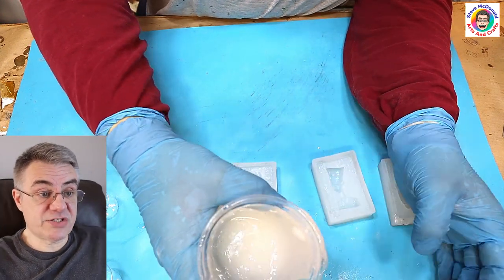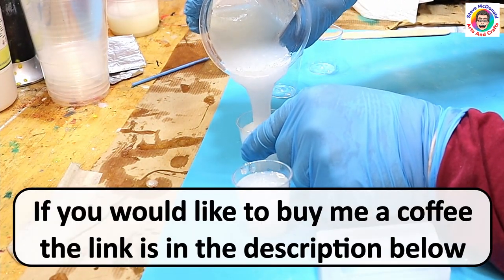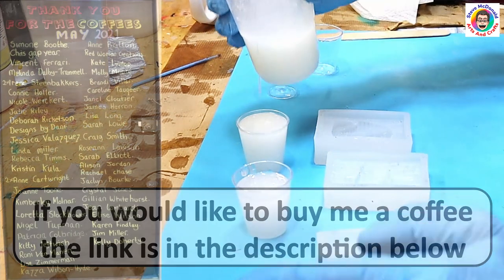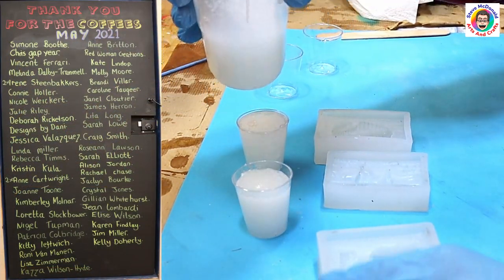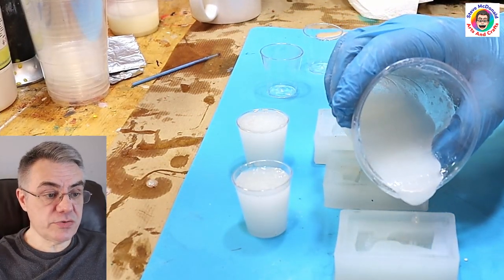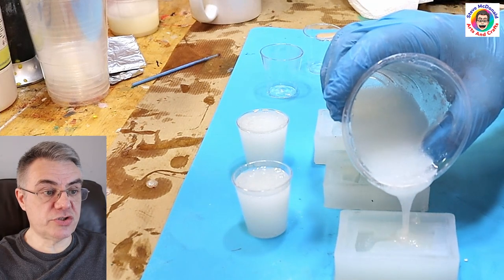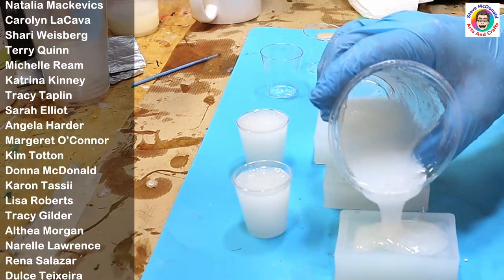I'm going to divide that into cups so I can add glitter, color, and different bits and pieces to test it. If you'd like to buy me a coffee just to say thank you for my experiments and get your name on the coffee board, the link is in the description - everything received gets reinvested back into my videos. Now I'm doing a test with just the plain resin with nothing mixed in, pouring it into the mold.